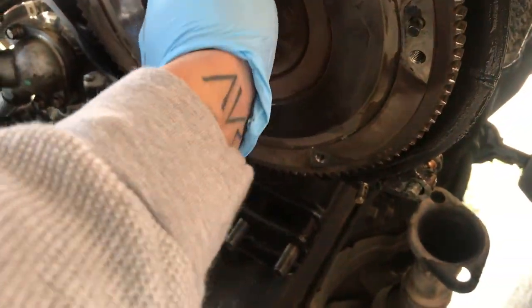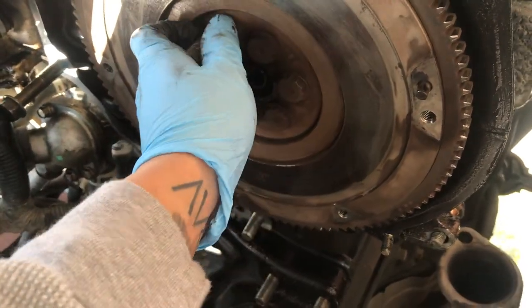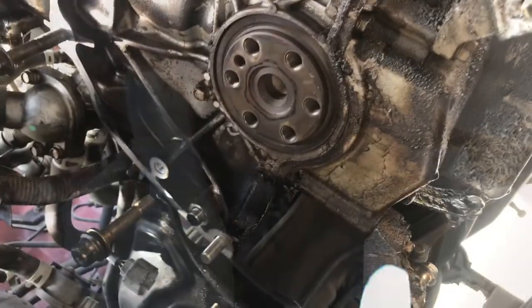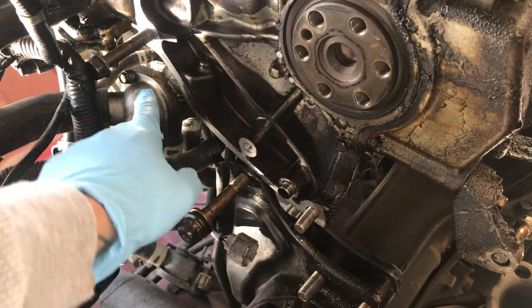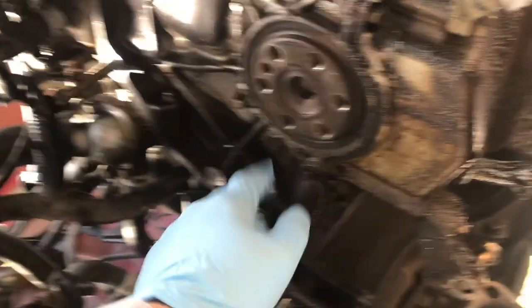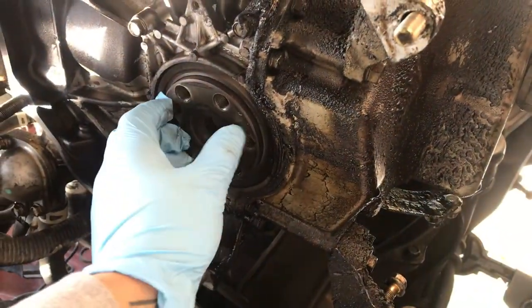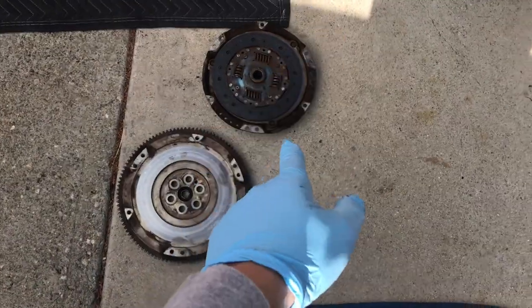The center bolts are 17mm — definitely have to use an impact for those. Flywheel came off with ease. You can see there's a massive oil leak somewhere — it's either the pan or still the VTEC valve; you can see it leaking from up there too. We're going to have to degrease the whole thing and find out where that's coming from. So we have the old flywheel and clutch out, and the new one is over here.